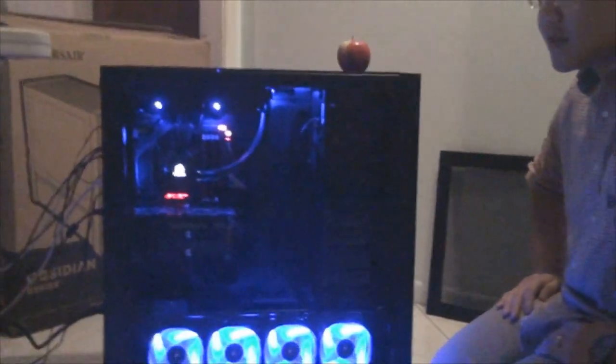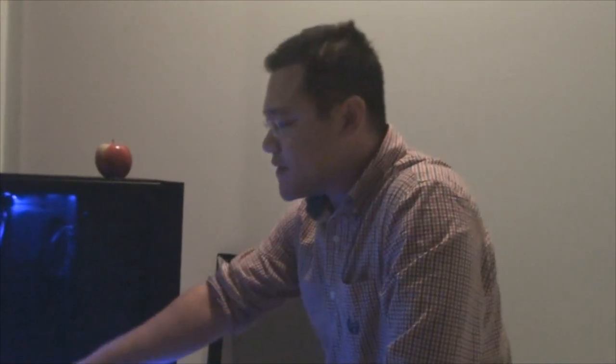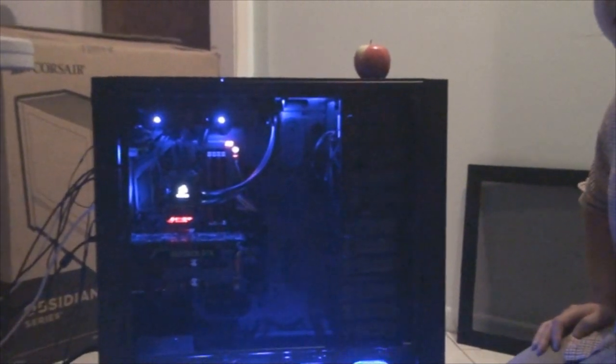Not including what Bruce already had — the GTX 680, the power supply, and the two hard drives — our budget ended up being right about $1,700 and some change, probably $1,710 to $1,720. All the parts list is going to be on PCPartsBuilders; we'll put a link at the bottom for you guys to check out. But in total, with Bruce's reused parts — the graphics card, power supply, and two hard drives — it pushed the total price up to about $2,850, around $2,800 for the whole unit.